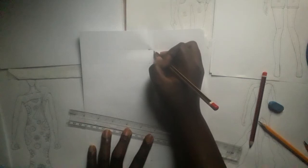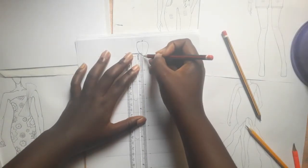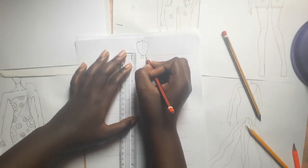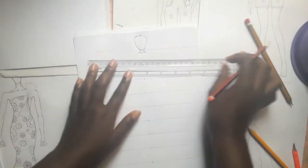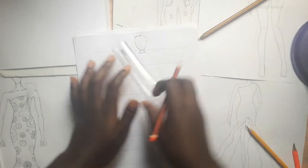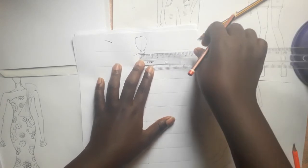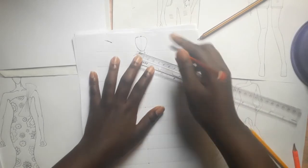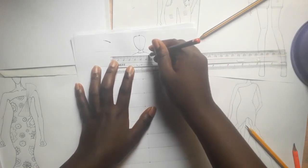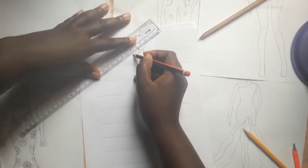So start by cutting out the head. Just remember — six. So the shoulder would be half of the head.